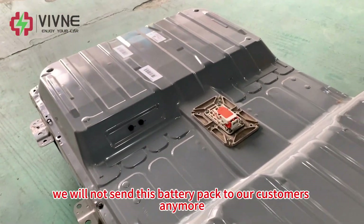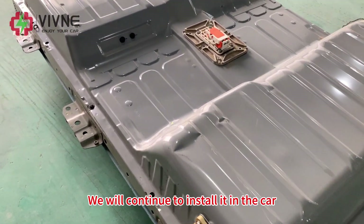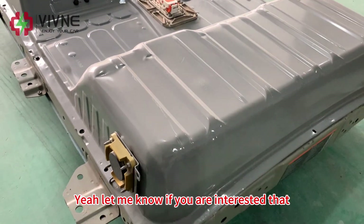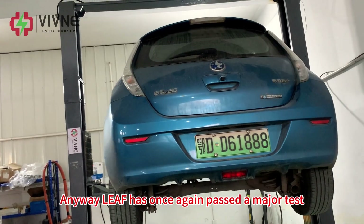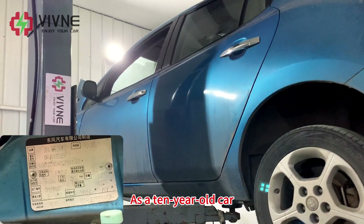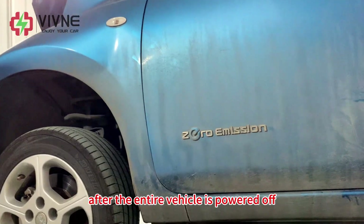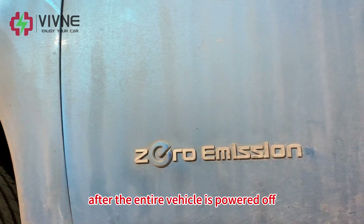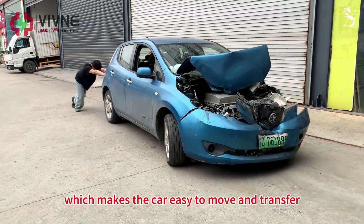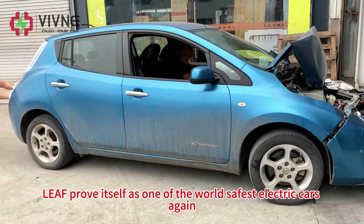Of course, we will not send this battery pack to our customers anymore. We will continue to install it in the car for testing to collect data on its operating status. NIF has once again passed a major test. As a 10-year-old car, after experiencing a big crash, the airbags deployed instantly. After the entire vehicle is powered off, the vehicle can automatically switch into neutral gear, making the car easy to move and transfer. NIF proved itself as one of the world's safest electric cars again.